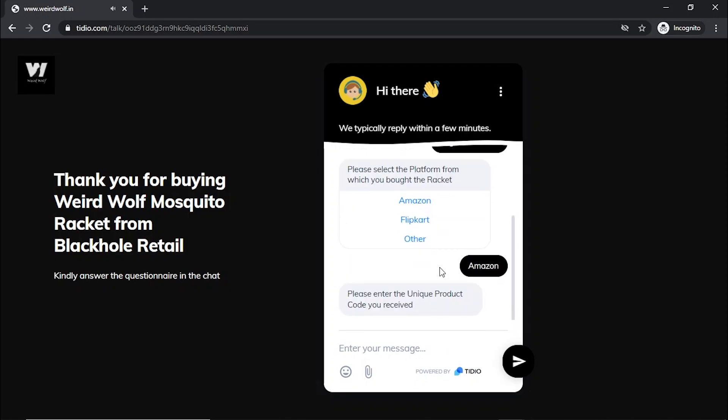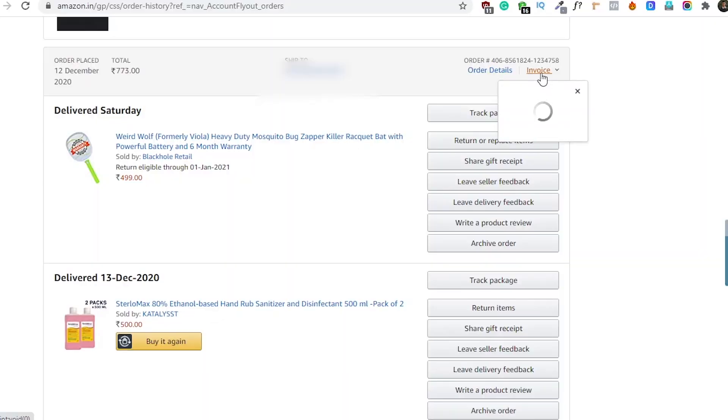You have to visit the website — I have added the link in the description. You will find the product code on your bat cover and the invoice number on your Amazon order receipt.